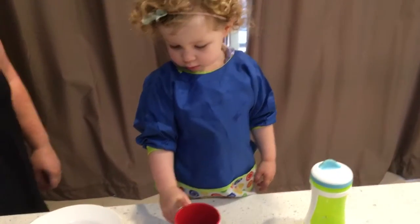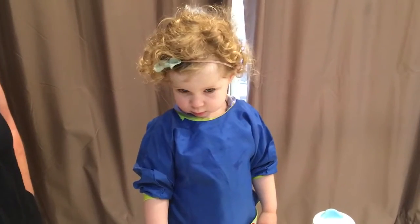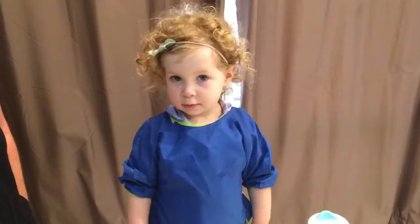All right, here we are on Dot's cooking show. She's going to teach us how to crack an egg. How do you do it, Dot? What are you going to do?